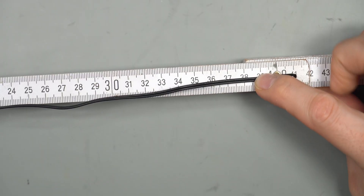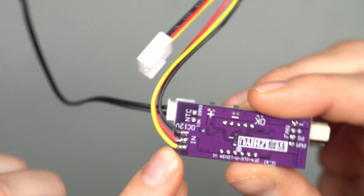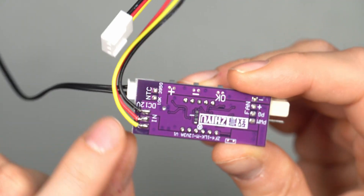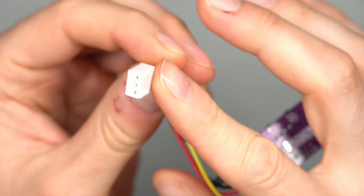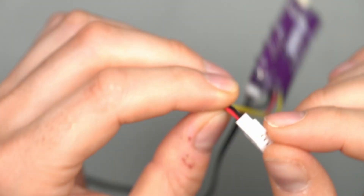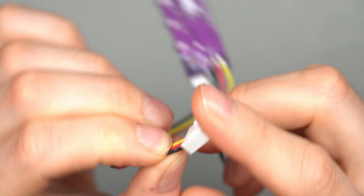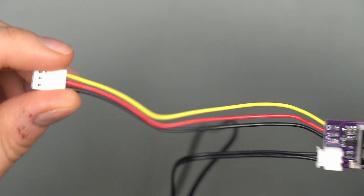The thermal probe is around 41 centimeters from the plug to the probe tip itself. On the back side, there's already a soldered cable with the right plug so you can plug it directly into your motherboard header — a very big win for this one, and one of the reasons I wanted to get it.